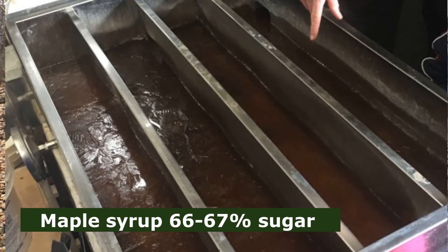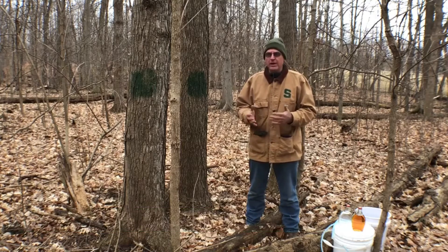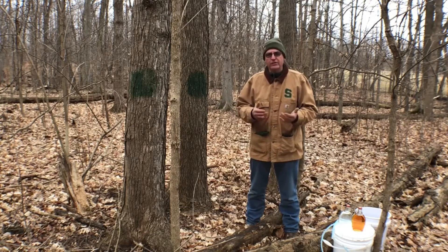The only difference between the sap we collect and maple syrup is boiling off water. There are some other pieces to the process — we do some filtering and so on — but the nub is just that boiling.